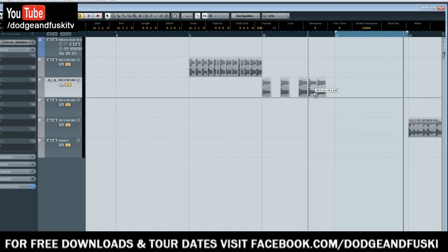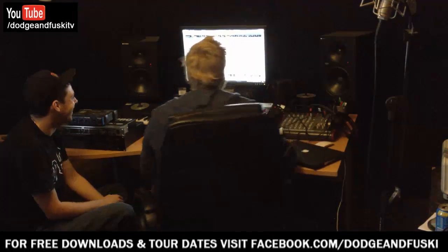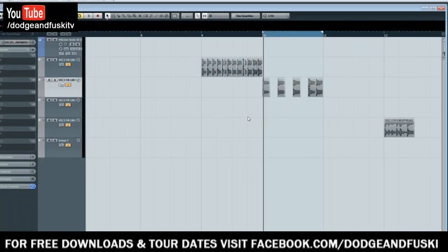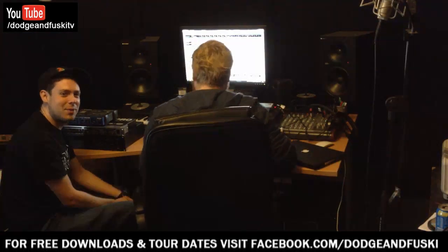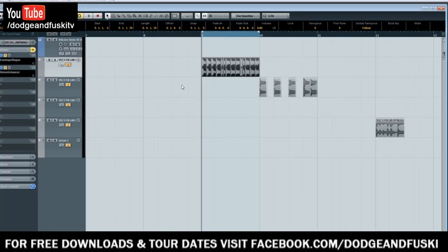I'll just put them in line then — this would be the worst drum fill in the world. But you get the idea. Very simply, all I've done — is this a 'here's one I made earlier' moment? Yes. It's all in the computer, genuine samples. I've just bypassed the inserts, I'll explain them in a second. Very, very rough again, so excuse how rough it is.